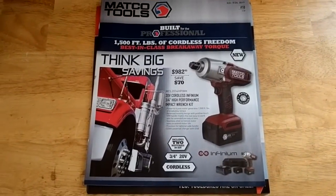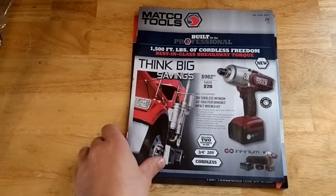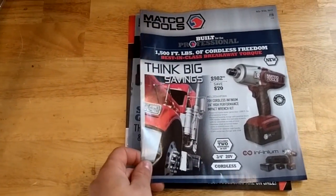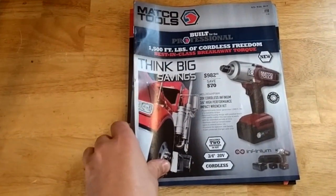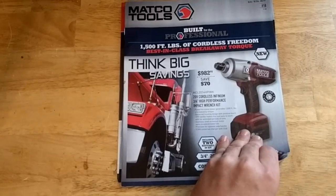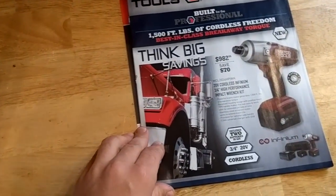Hey everyone, Dylan with the HD Perspective here. The Matco Tools guy was around today at the shop, dropped off two flyers for the long weekend he said. Anyways, we'll take a look here.